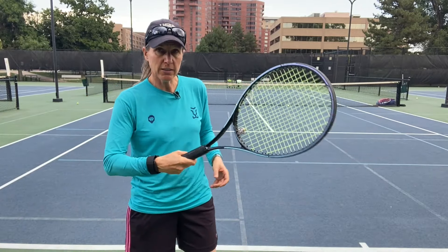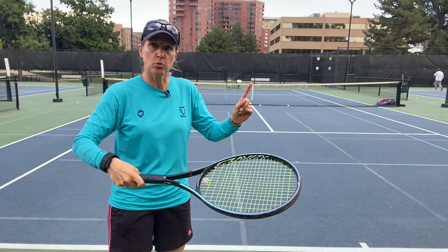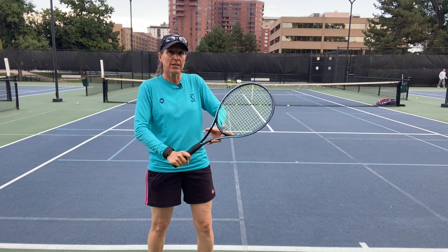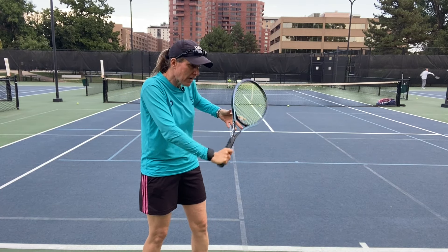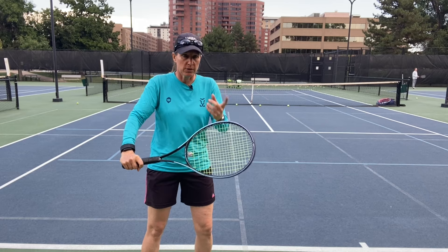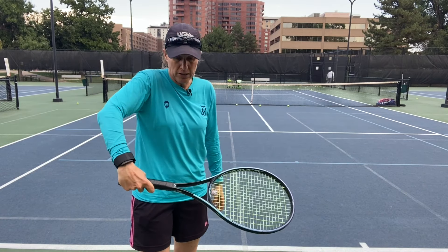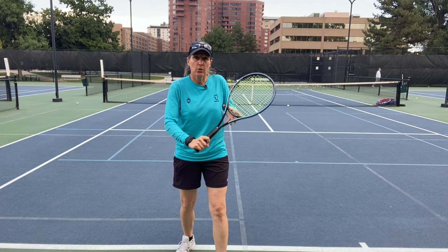I do see a lot of players trying to slice with a forehand grip, and that usually leads to balls that float — because as I bring my racket forward, the racket face is very open. You'll see later when I'm hitting a couple of balls that my racket face is just ever so slightly open as I take it back, but as I'm making contact, my racket face is actually pretty squared up. Also, using a forehand grip is not good for your elbow because the later contact point puts a lot of strain on it. So it's really, really important to have the proper grip.